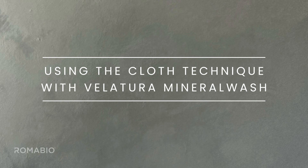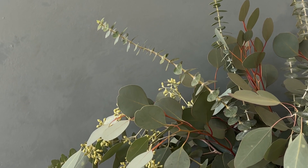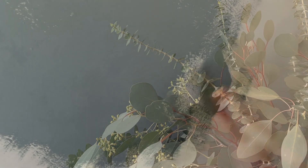With Velatura Mineral Wash, movement in the finish can be created using a cloth technique. Apply the first coat of Velatura Mineral Wash in crosshatch, fully covering the surface area from ceiling to floor.